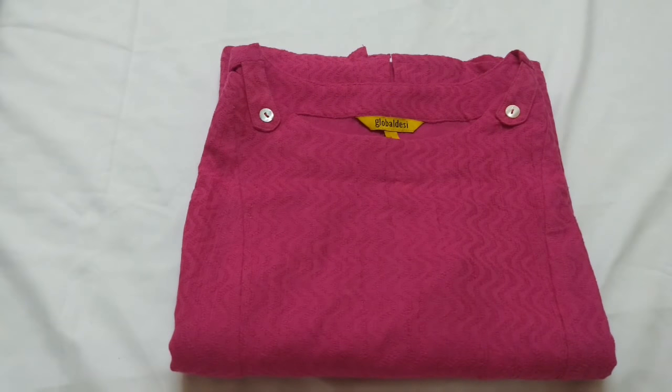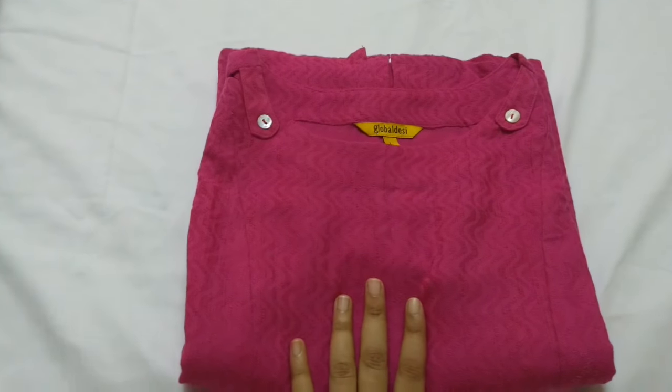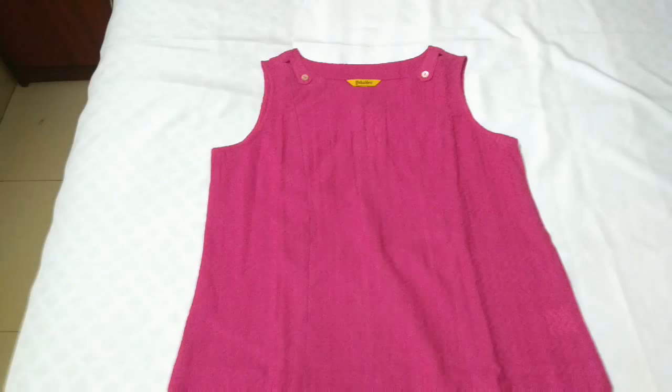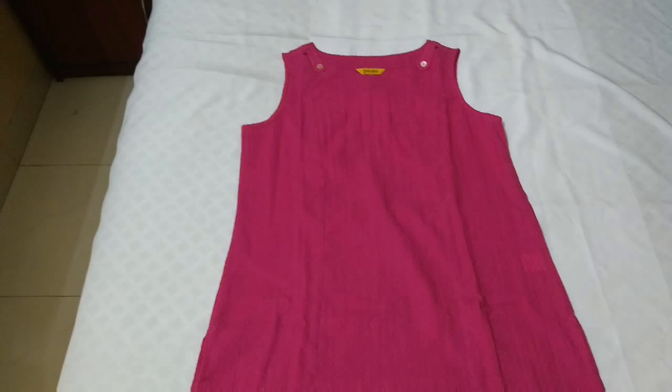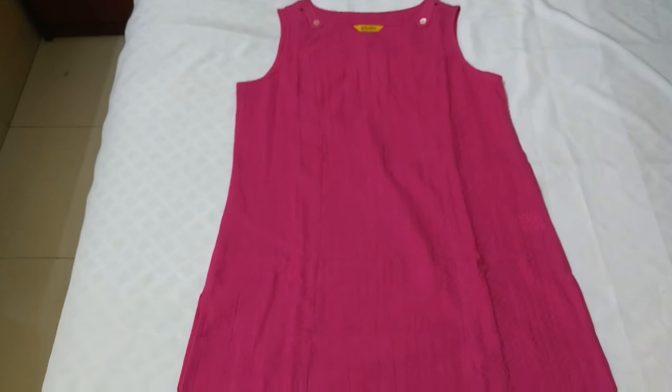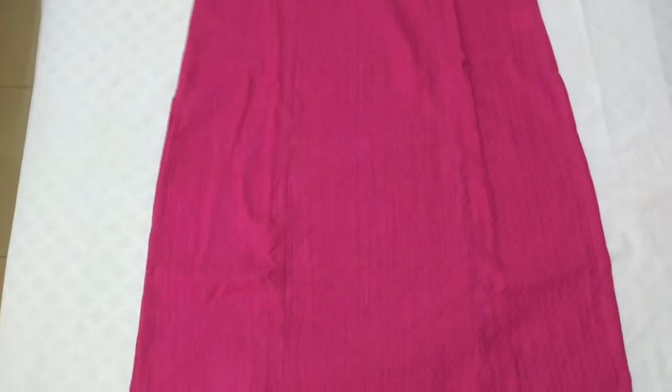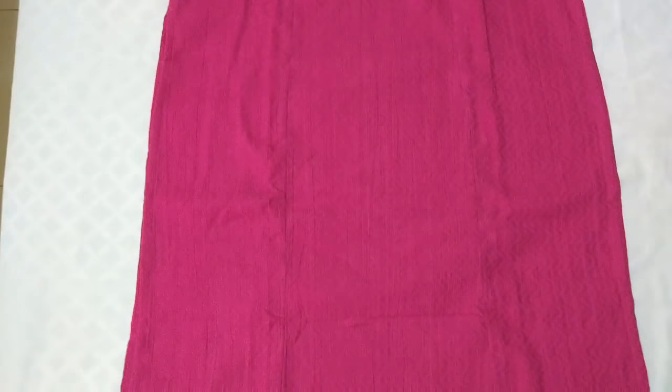So here is the product. This time I have a Global Desi kurti — let me open and show you the complete kurti. It's in pink color and it's from the brand Global Desi. Here is the complete kurti.